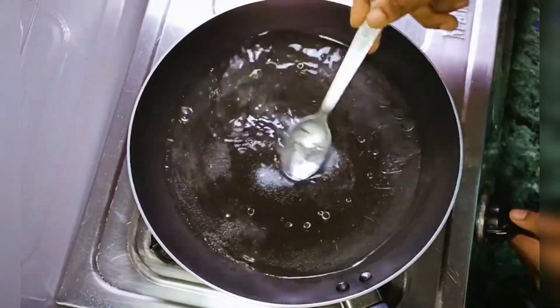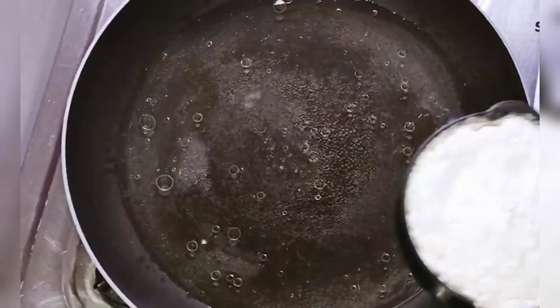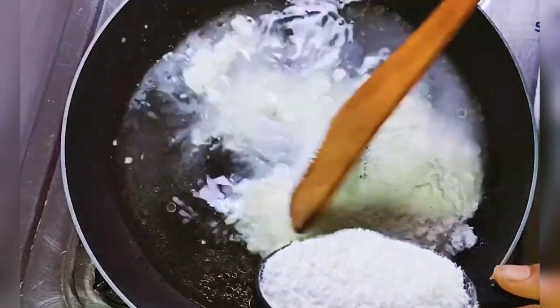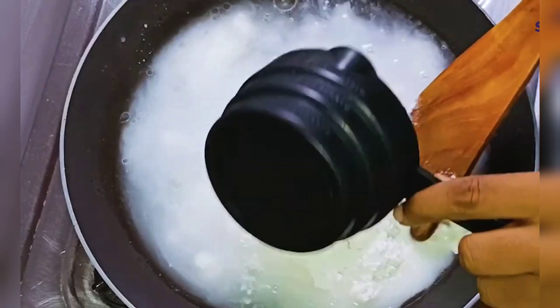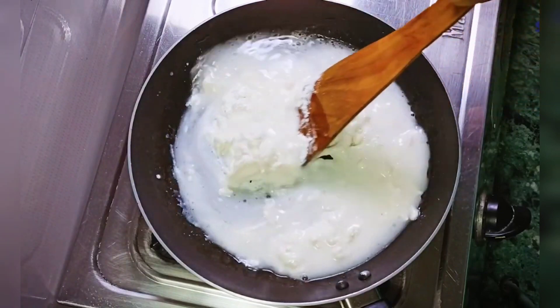We will add about half a cup of oil. Now we add water. We will add water and let it come to a boil in hot water. Then put it in, mix it up, and add a little bit more.